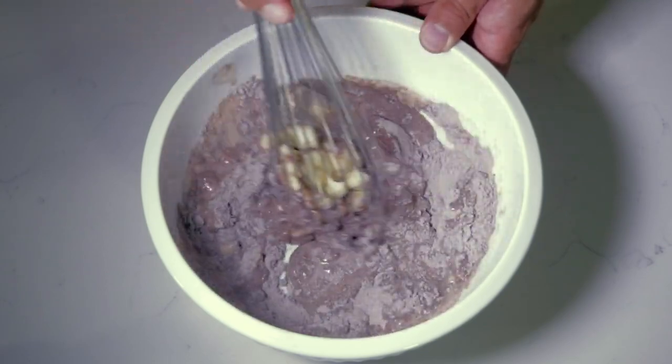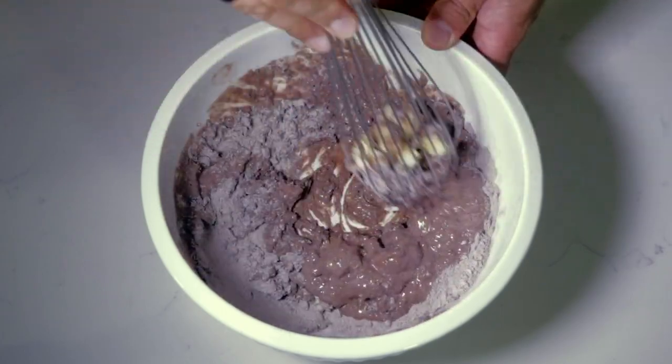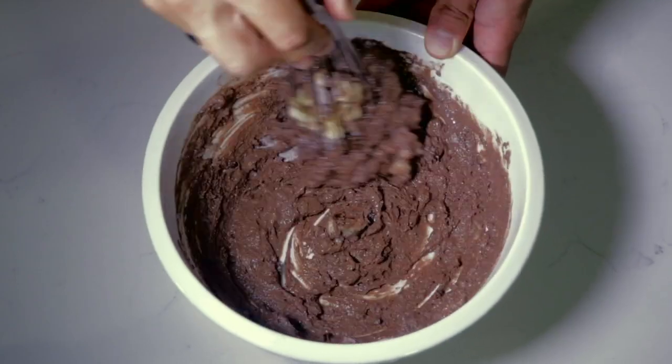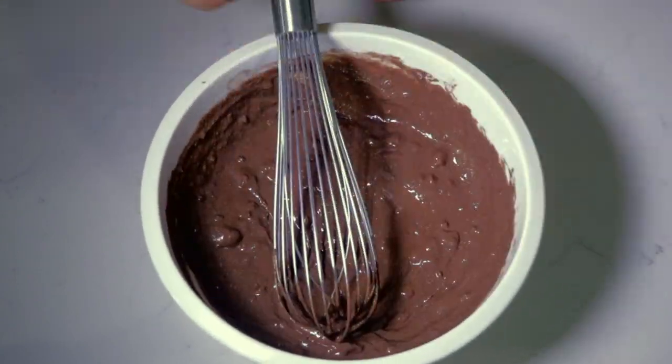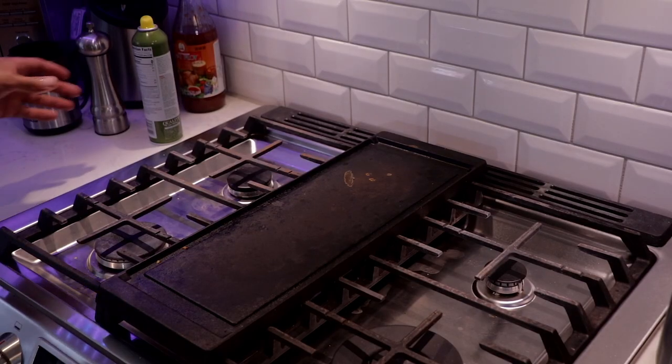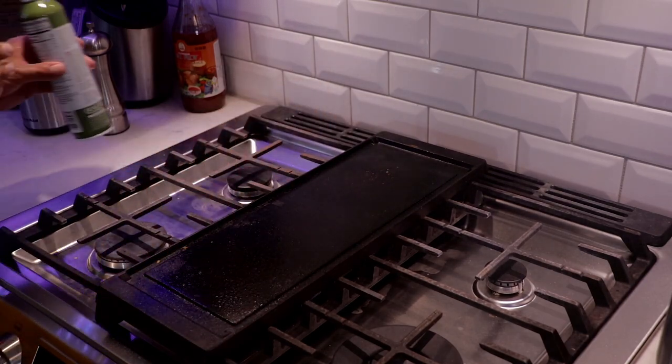Taking your time — not making a big mess, because the faster you mix, the more you will spill over the bowl. Just start mixing it until nice and smooth, making sure the lumps are removed from the mix. Now you're going to take your griddle and spray a little non-stick spray on it to make sure it doesn't stick.